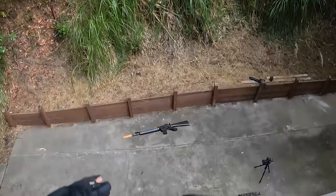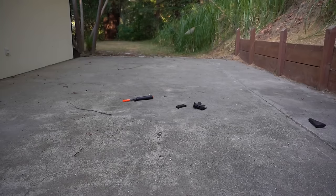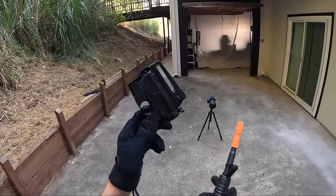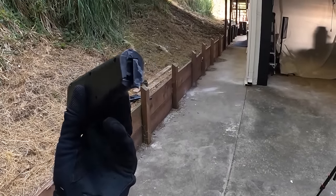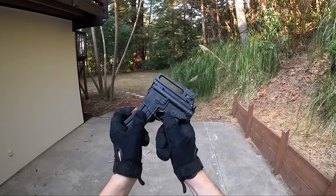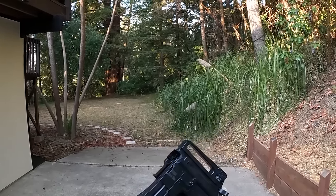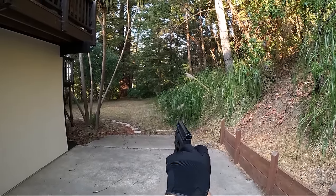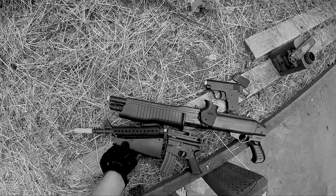Let's see if this little guy survives the drop test. Definitely not — the body itself just absolutely snapped, and the stock also snapped off. Obviously there's no repairing this guy, but will it still shoot? Probably not. It's not able to feed properly, but if you pull the bolt back and release it, you could still shoot a BB. That guy definitely did not survive — welcome to the airsoft gun graveyard.